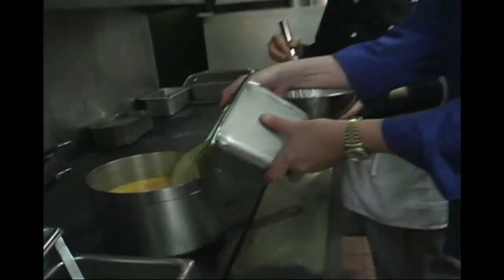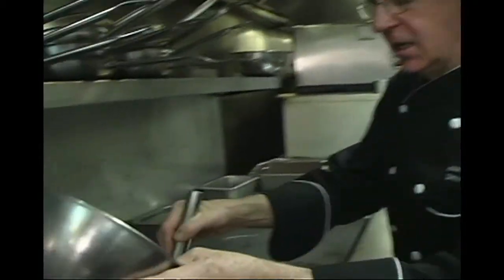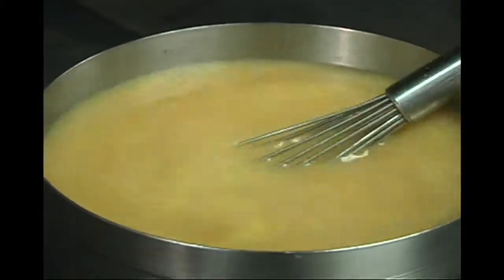In comes the chicken stock. Cooking with Dominic, we're having fun back here at Ditto's. Then just the slightest thickening with a little cornstarch — just a tiny bit. Everybody's familiar with au jus in French terminology.